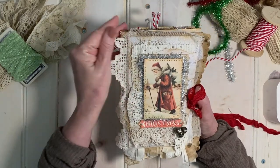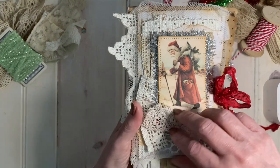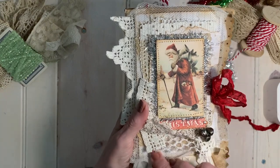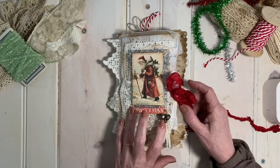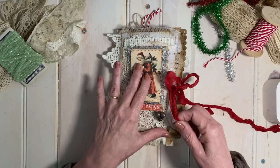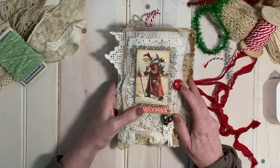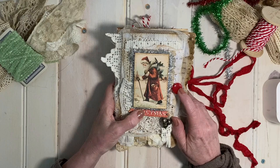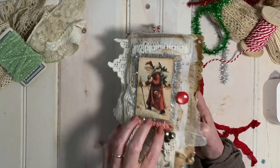I did use a lot of old lace to embellish my journal — it's in various layers. I also used some netting from an old Bombay Company Mosquito Net, and these old jingle bells I've had for years. They used to be bright silver, but now they're kind of tarnished. I also have a huge collection of old buttons, and I just love that cherry red color — it went so well with the Santa.